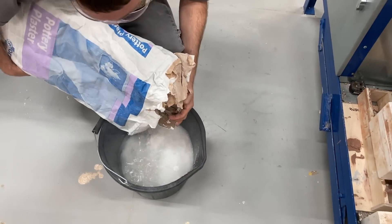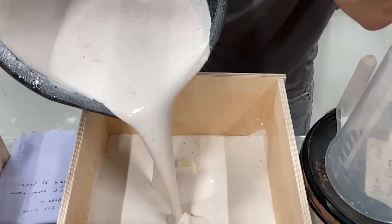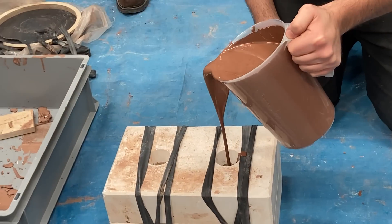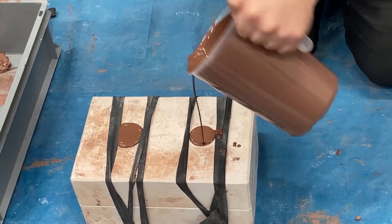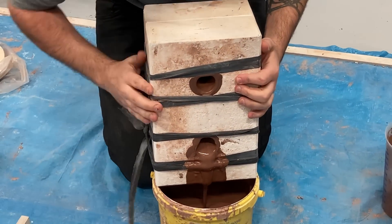I then had to pour a plaster mold around the form in order for it to be slip cast. After a week of the plaster drying, I pour liquid terracotta clay, also known as slip, into the cavity and let that set for about 40 minutes. I then pour out the excess clay, and what you're left with is a hollow mold of the brick.